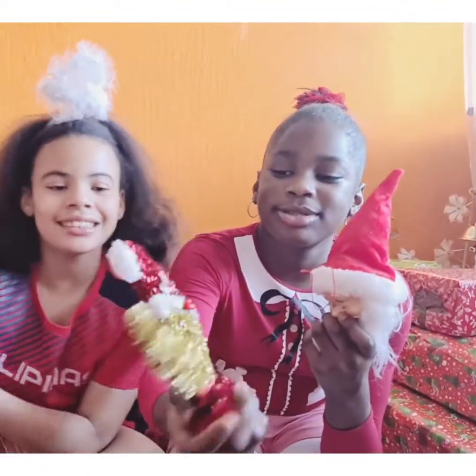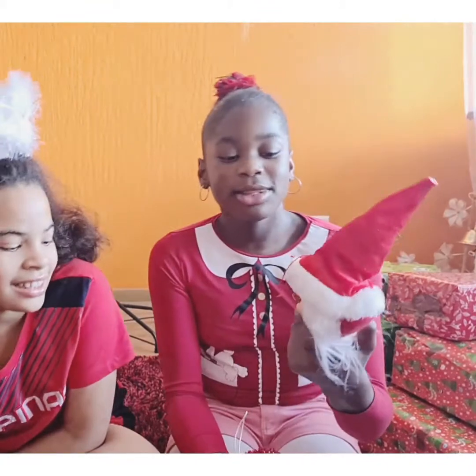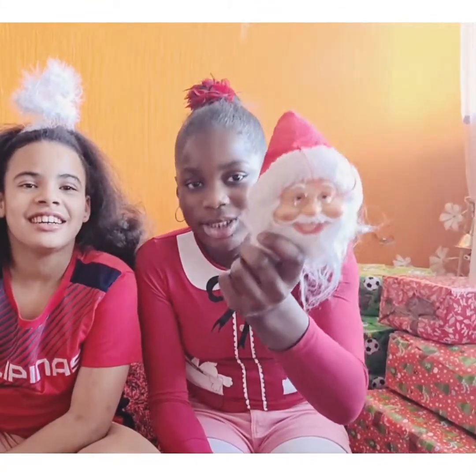It says Merry Christmas! This one does too. And look at Father Christmas — I'm Father Christmas!